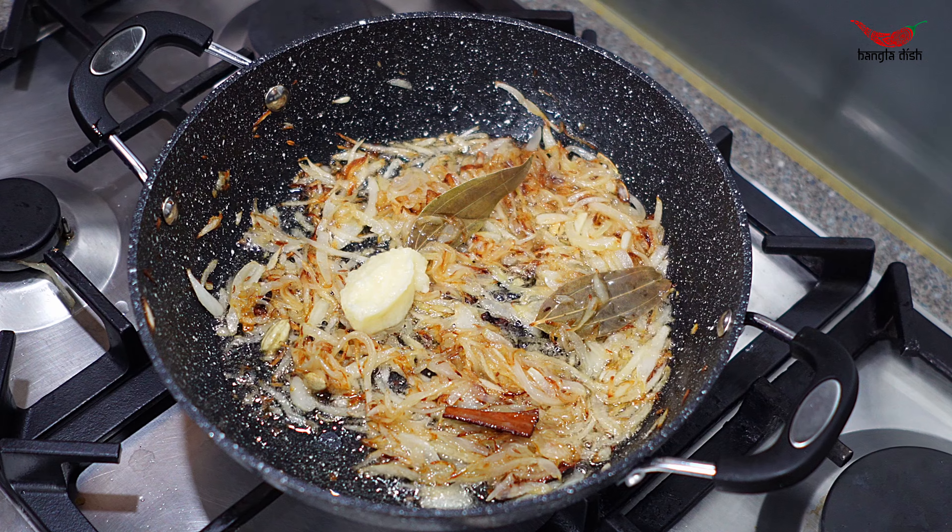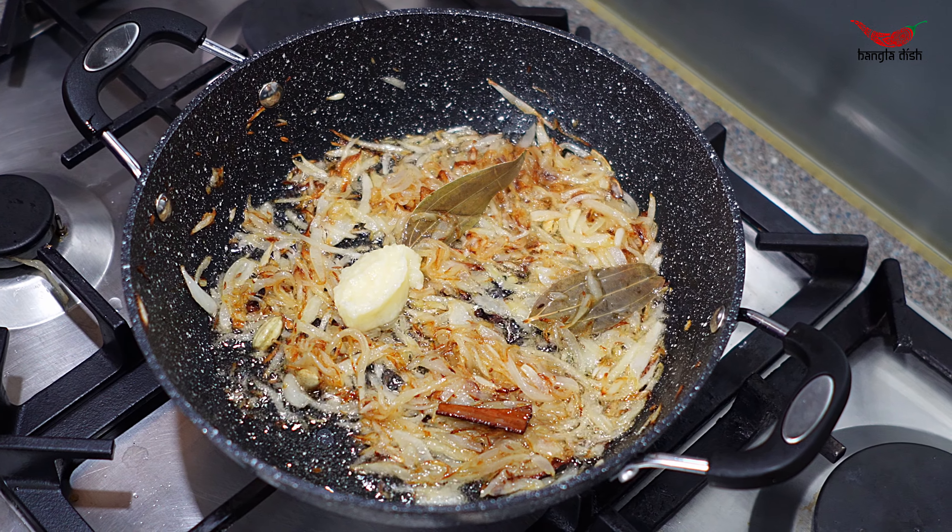Once your onions have browned, add ginger paste and garlic paste and stir this thoroughly into the onions.